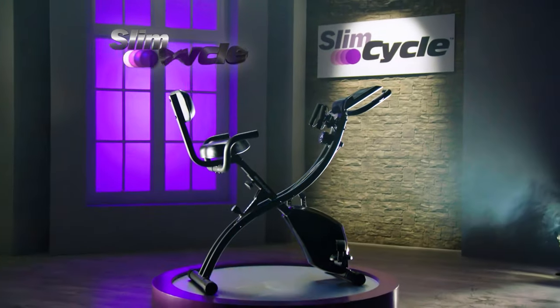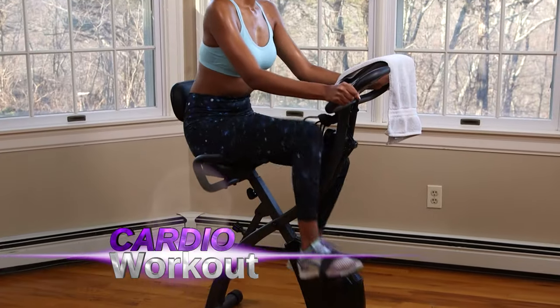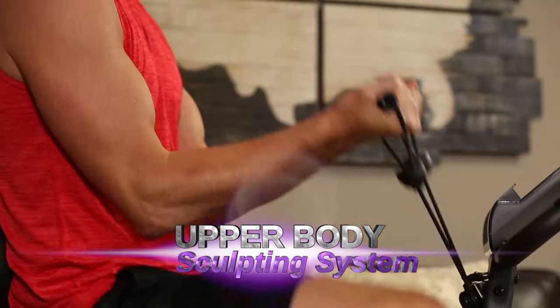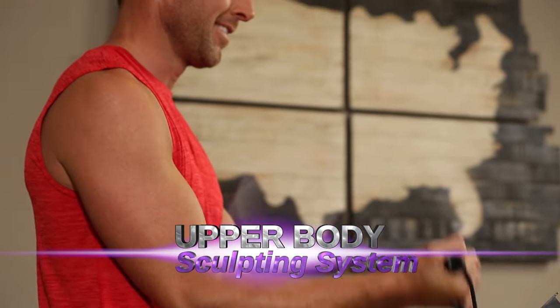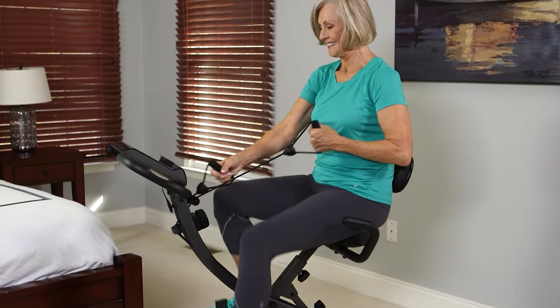Introducing Slim Cycle, the revolutionary new two-for-one fitness system that delivers a cardio-blast workout with a complete upper body sculpting system for a full body workout in one dynamic, comfortable machine.